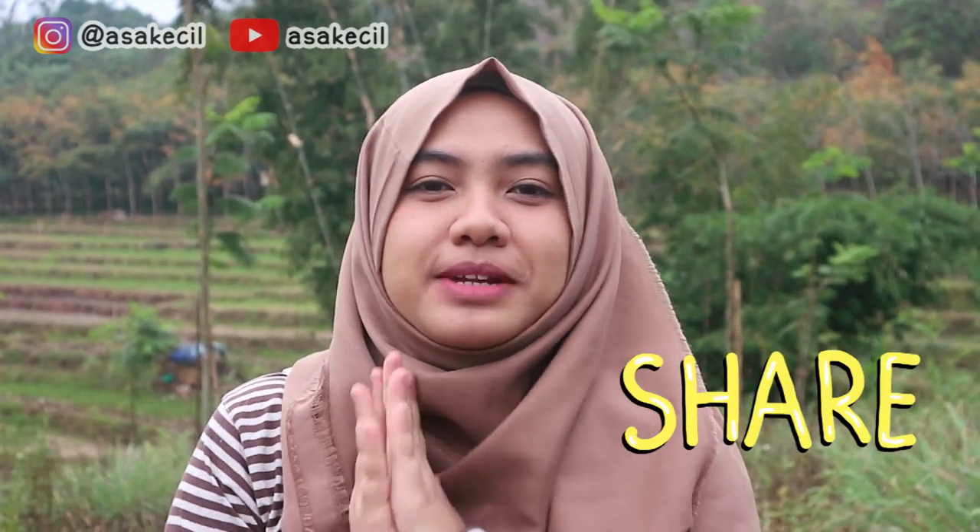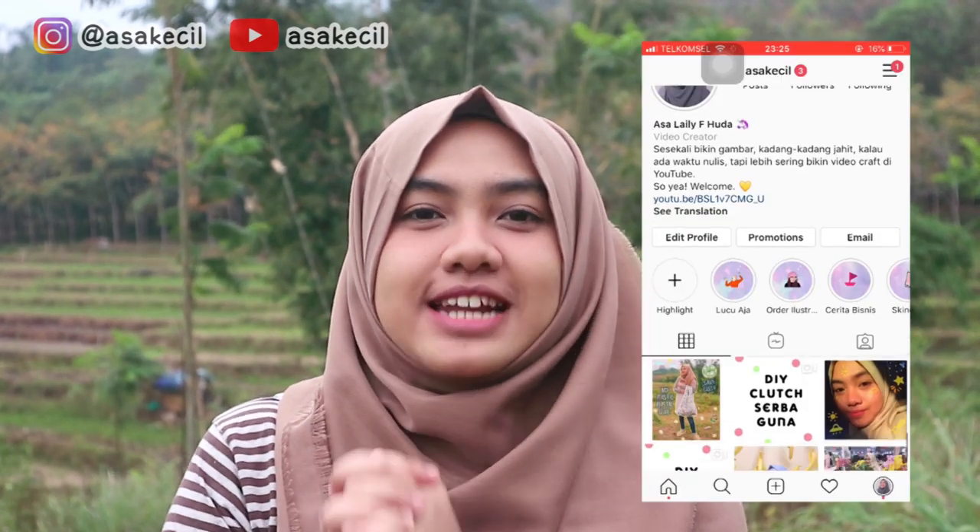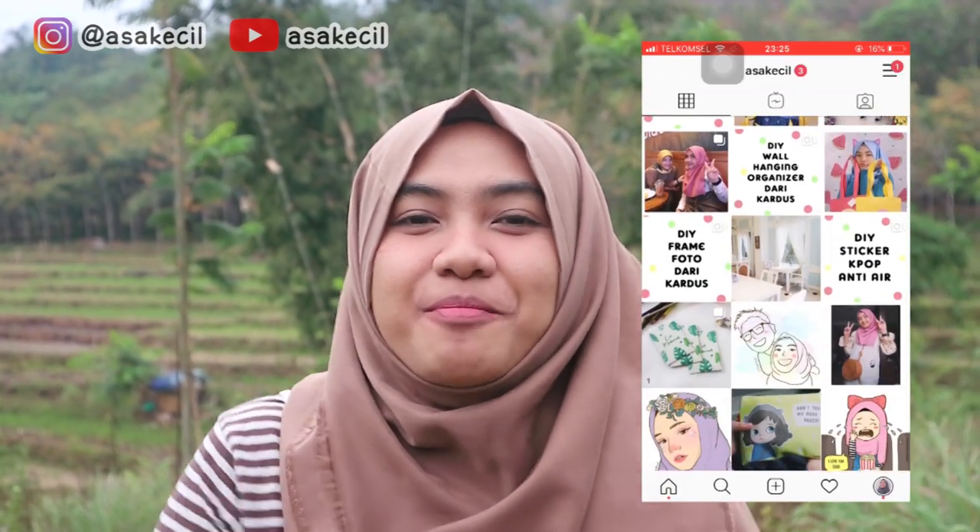Jangan lupa untuk share ke teman-teman kalian biar teman-teman kalian tahu, dan jangan lupa juga untuk follow aku di Instagram di atas. And I'll see you guys on my next video! Bye!